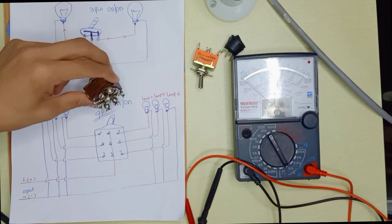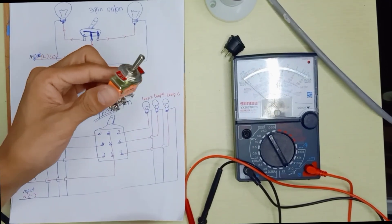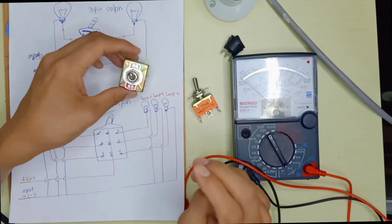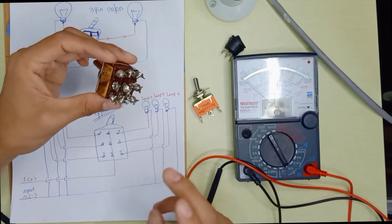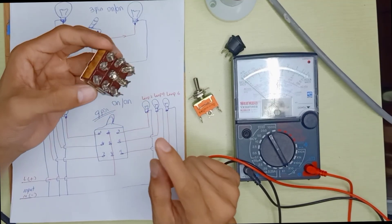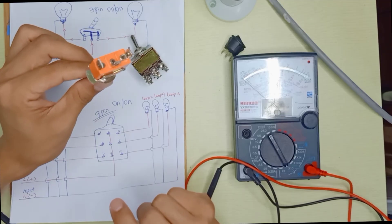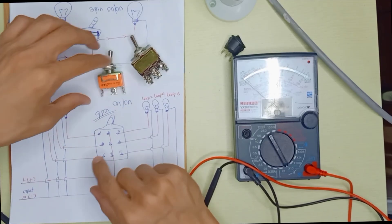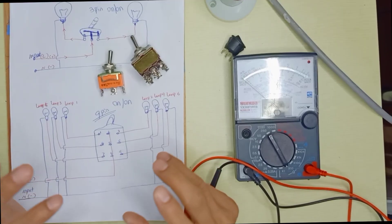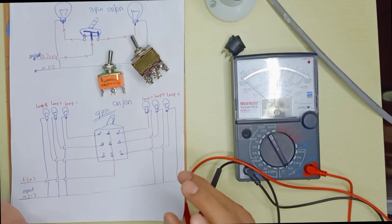The reason they made the 9-pin switch is so you don't need to use three separate toggle switches — one piece controls six devices. This is very simple, but if you don't understand why they made it, it can be very confusing. It's actually straightforward: once you clearly understand the 2-pin and 3-pin switch, you can wire a 9-pin, 12-pin, or any multi-pin switch easily. I hope this video helps someone — thank you for watching.